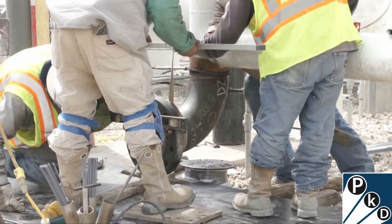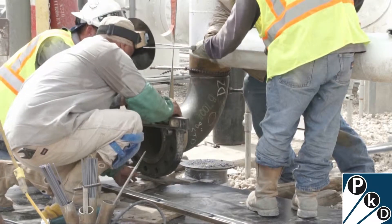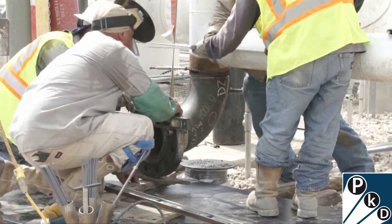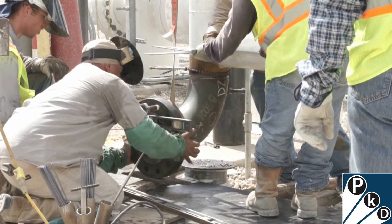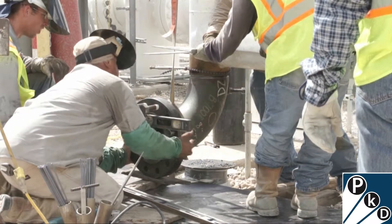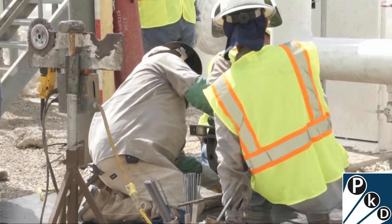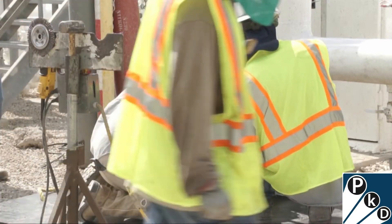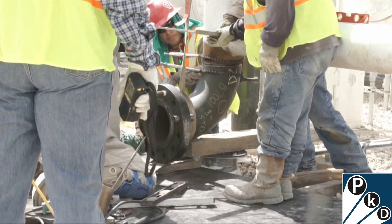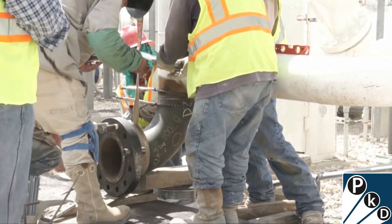You notice he put the level across the two bolts that are on the flange at the bottom. Whenever this 90 and flange was welded together earlier — prefabricated off in another location — those two bolts were there and they welded it level on that 90, so the 90 was oriented straight up and down. The flange was welded onto the 90 with those two bolts level, so a very common technique: if the bolts are leveled, then everything is going to bolt up later on when you're putting it together.